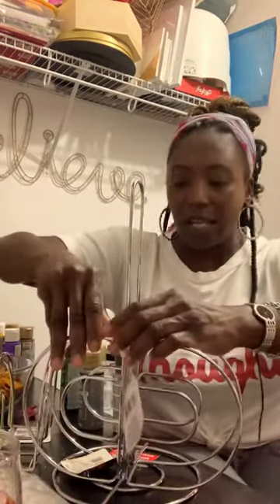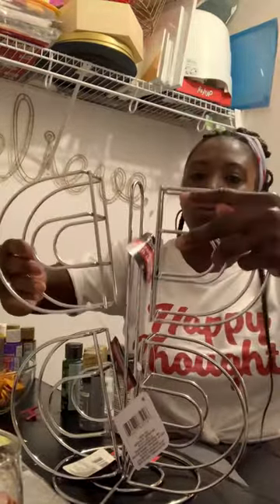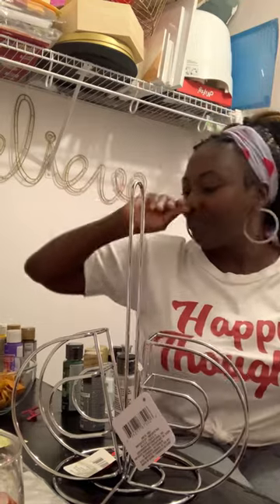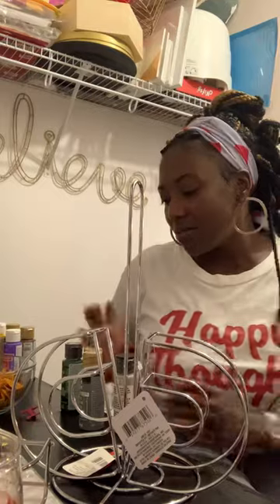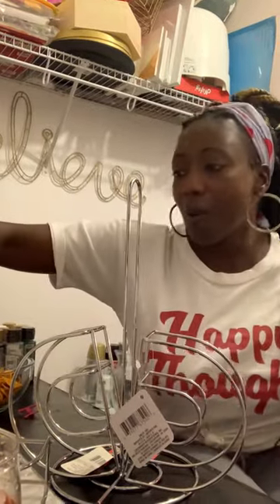So this will be very helpful for me. Again, what I'm going to do is hot glue these two together, then put these two on top to create a little storage tower. I have quite a few smaller bottles.